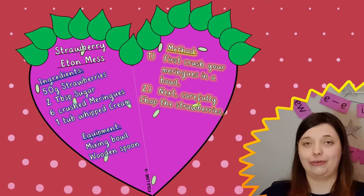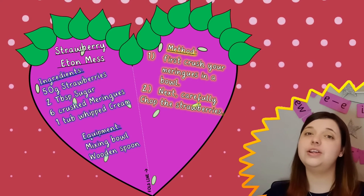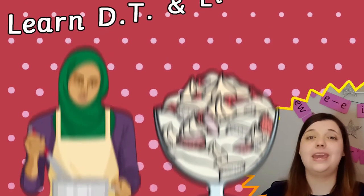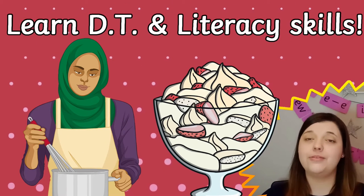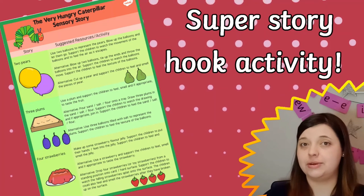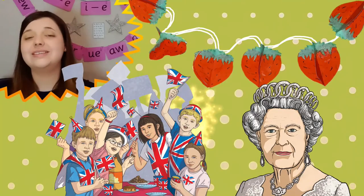You might want to use your strawberry craft to complete some instruction writing. Why not ask children to create their own recipe including the ingredients of strawberries and cream? They can write their recipe on strawberry heart shapes before constructing it into a 3D recipe stand.